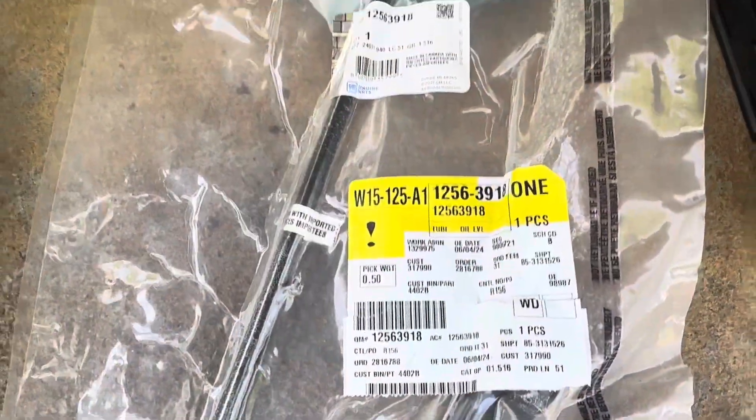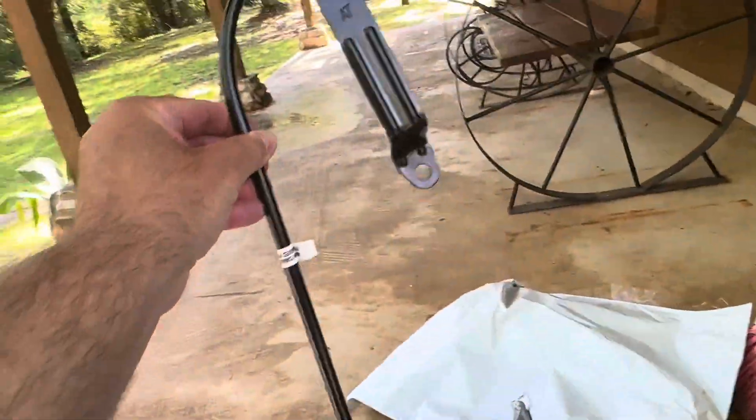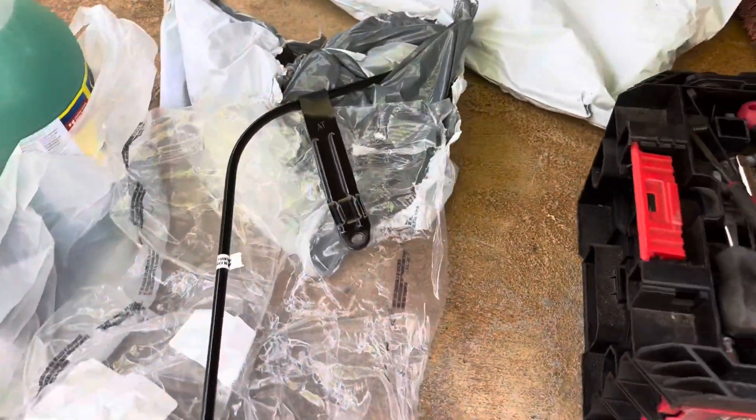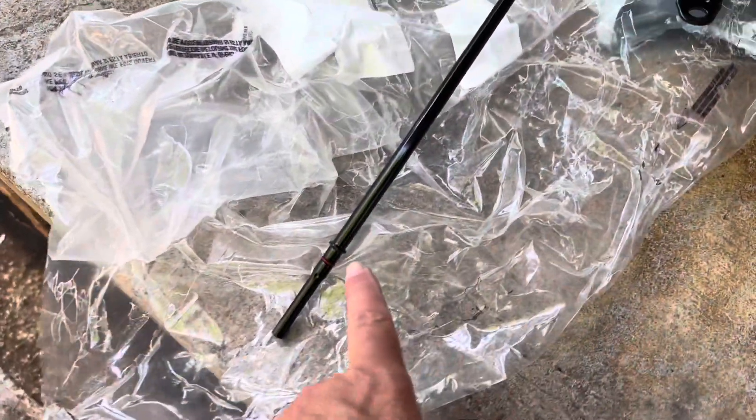About to open it up. It comes with a new seal, which is good. These are the part numbers — let me zoom out on it. So let's take the old one out; hopefully it won't break off at the bottom.